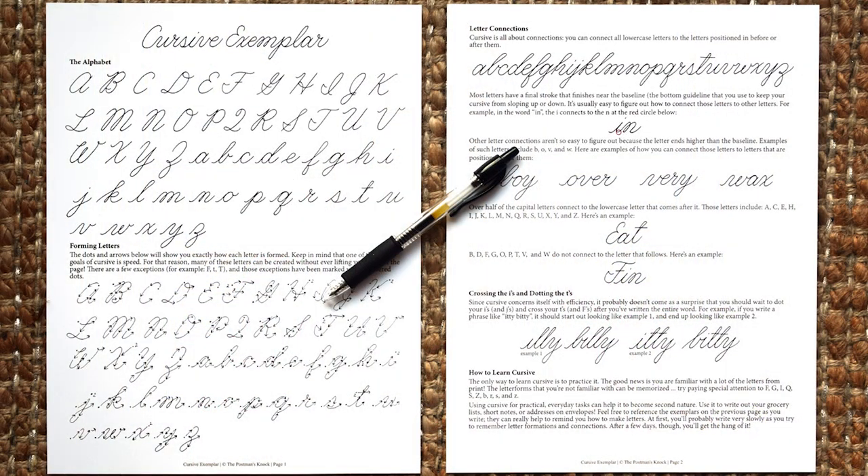I just ask that you pay that fee to use the worksheet, or if you're on a budget, I do have a free exemplar. It doesn't look exactly like what we're using in the worksheet but it has examples of every single letter, so you can look at that printed out exemplar or see it on your screen and then mimic the letters on a separate piece of paper. That exemplar is free and available for download on the TPK website.